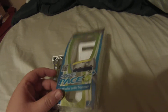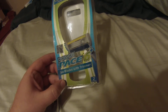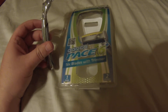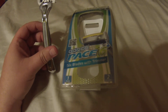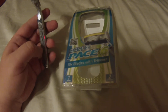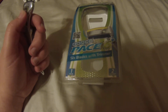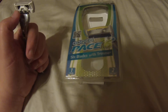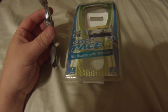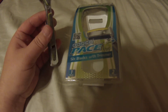I want to go over my opinion of the Dorco Pace 6 Plus razor. This is exactly the same razor you get through Dollar Shave Club if you go with their high-end razor. I opted to buy it directly through Dorco because while Dollar Shave Club is cheaper than buying razor blades from Walmart or any other retailer, buying directly from Dorco is actually even cheaper.